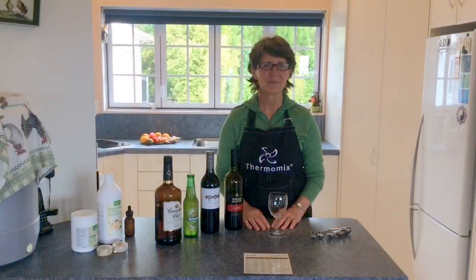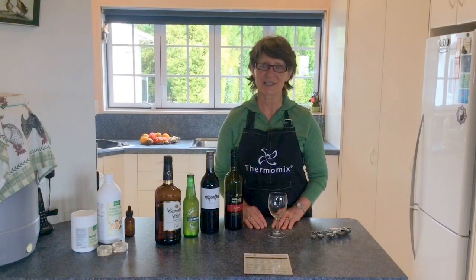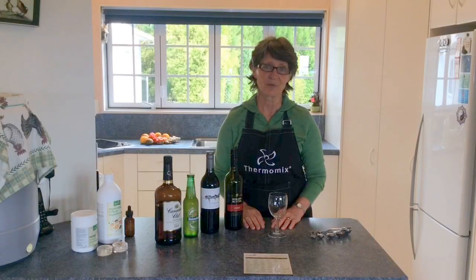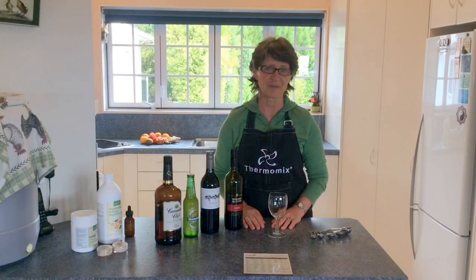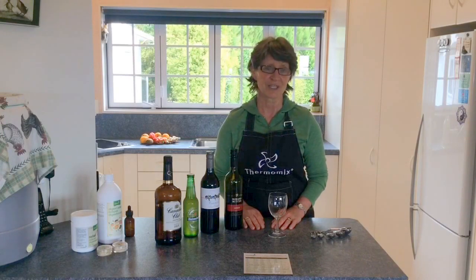Hi, Jenny here at Upbeat Health. I'm just going to show you how to treat alcoholic drinks with Biohawk. There are two reasons to do this: one, because when you're doing the Biohawk program for gut health, everything that you eat or drink needs to be treated.